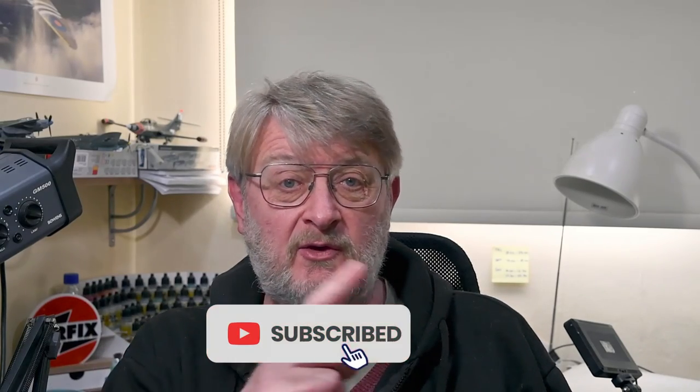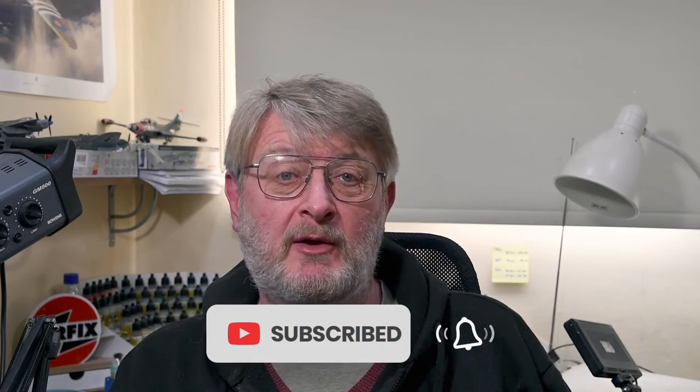If you've enjoyed the show please do remember — imperial thumbs up on the like button below. Every like helps. And if you haven't done so yet, please do subscribe to the channel. Hit that bell and you'll be notified of all my future videos as they are released. Thank you so much for watching. I'll see you next time. Goodbye.